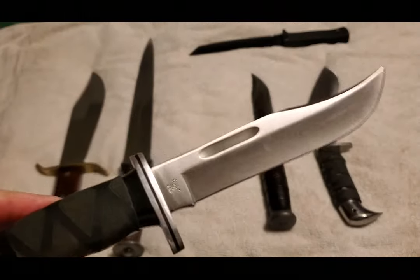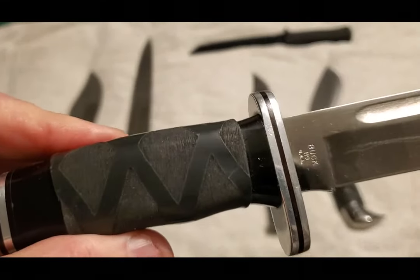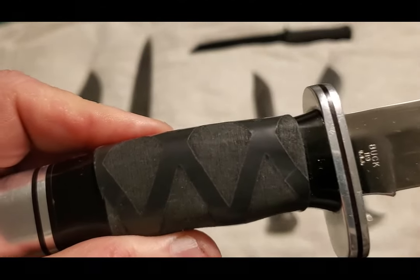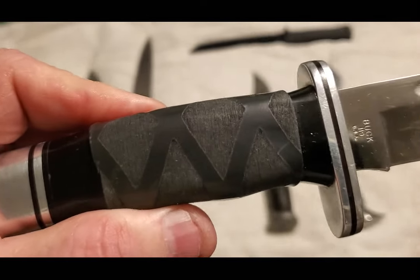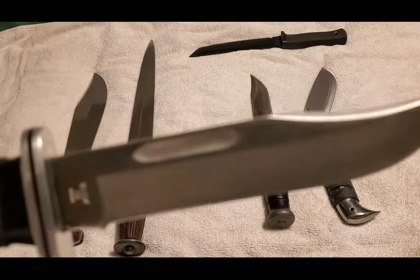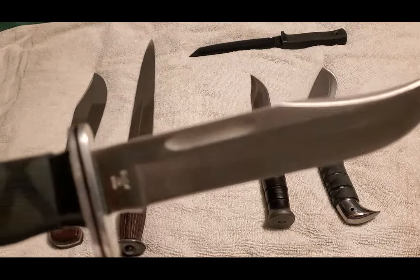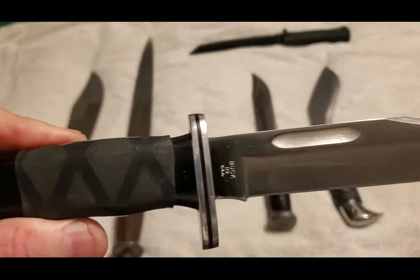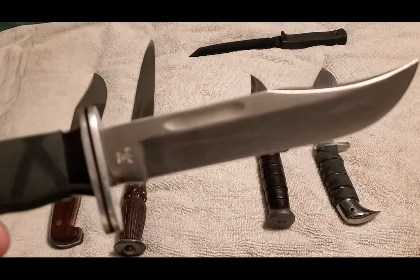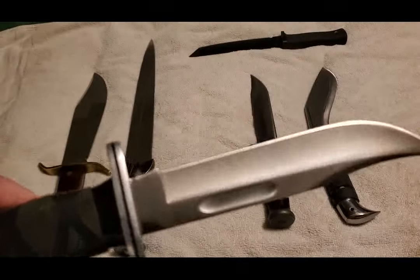Next, the venerable Buck 119 Special — who doesn't know this knife? I have added some shrink-fit grip tubing to the handle, the same type used on fishing pole handles. It does not get slippery when wet, so it gives a better grip. This one was made in the '80s out of 425 high carbon stainless steel. When I worked in Yellowstone National Park in '91 and '95, this knife was on my hip. Iconic — what else can you say about the 119?